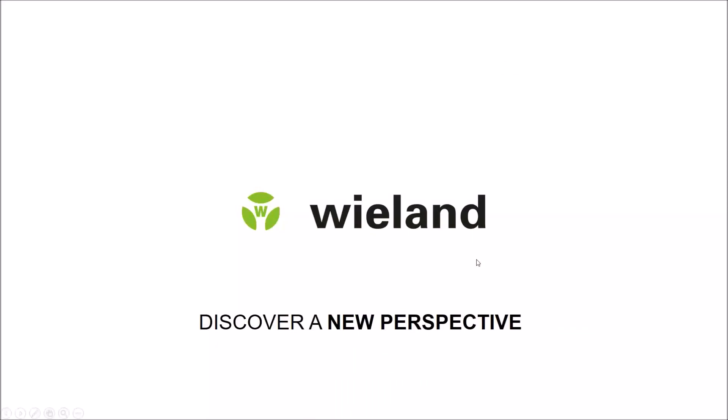That concludes the second part of our online seminar. I'll be back with the third part in a few minutes. Thank you.